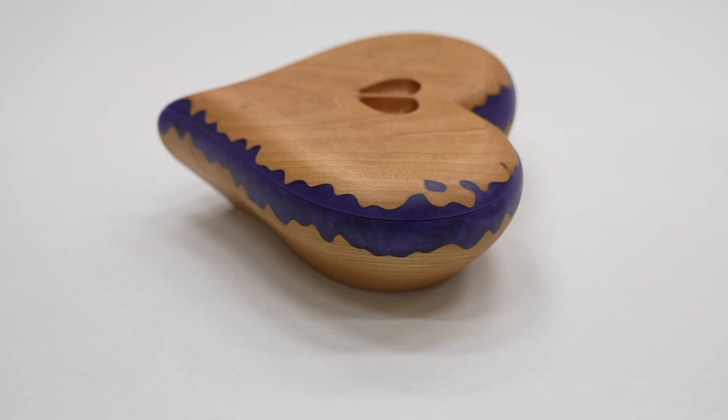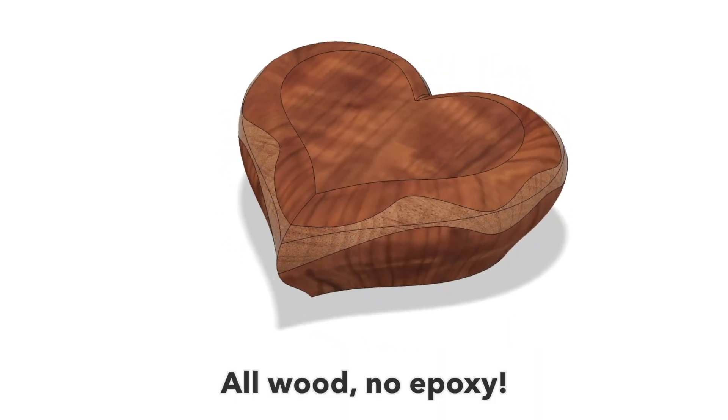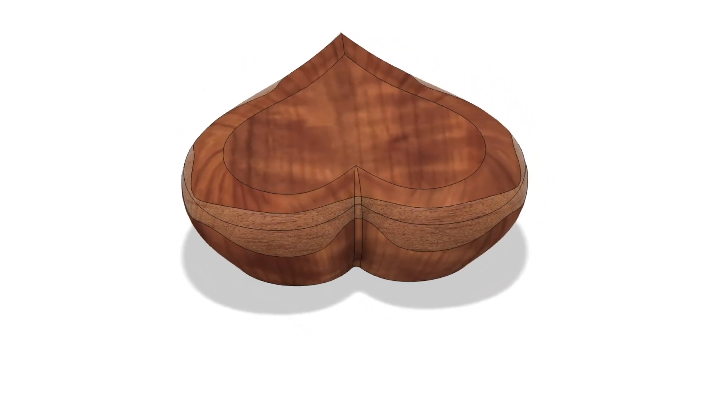I wanted to up the difficulty of this heart box I made before using wood and epoxy. The epoxy is actually easier to work with because I can machine any particular shape, fill it in with the liquid, let it cure, and then machine it again. The shape doesn't actually have to be perfect. My general design idea is to create a wave shape in the middle of the heart box and have half of it on the top and half on the bottom.